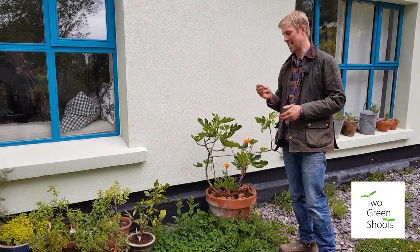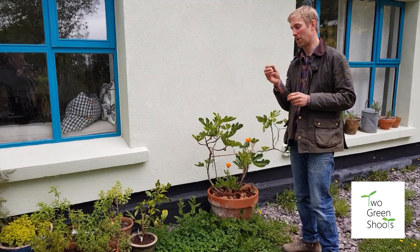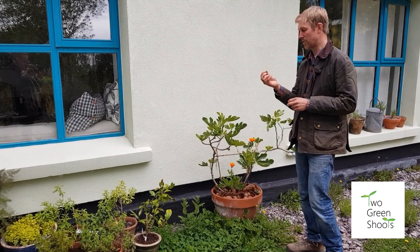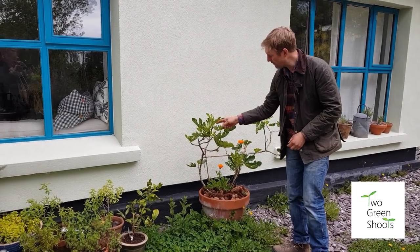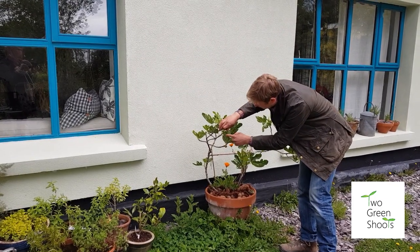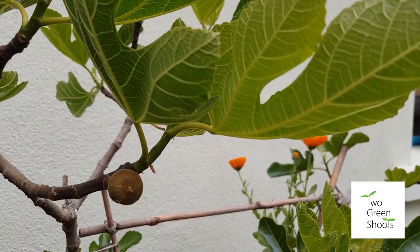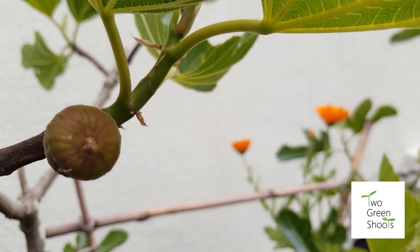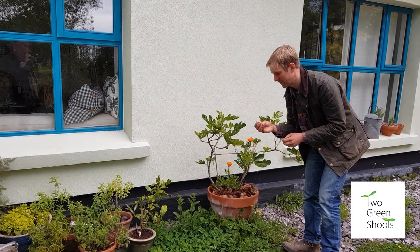A potassium deficiency usually shows when flowers or fruit don't form properly and drop off well before their time. With figs, for example, the little figlets were forming and then dropping off — they're just not holding. That's most likely a potassium deficiency. Feed those figs and the flowers and fruit should form properly, which is what we encourage with potassium.